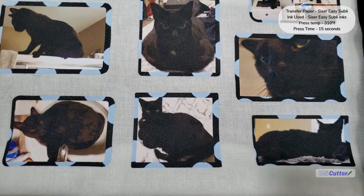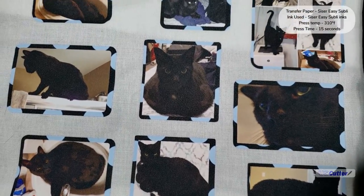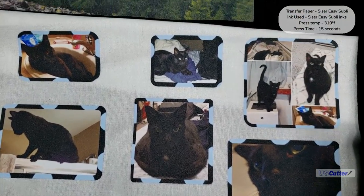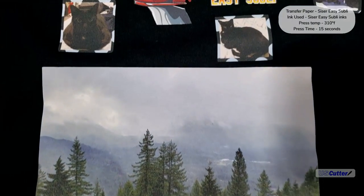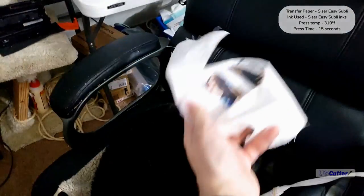Usually if you do a square, the corners are the first thing to come up. I made a mini version of a memory quilt as an example — I put my cat and pictures of his old friend on there to keep him warm.